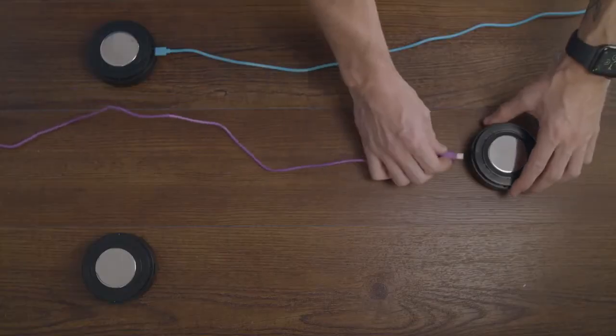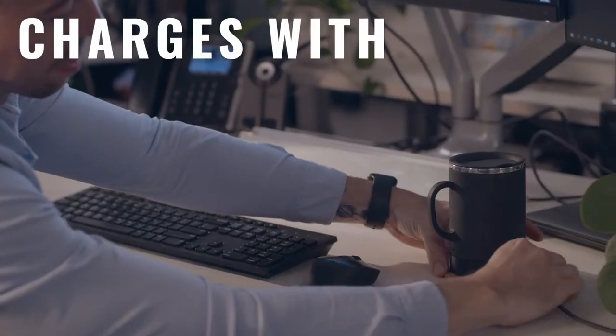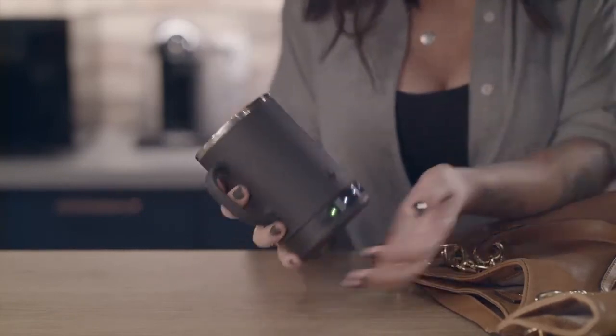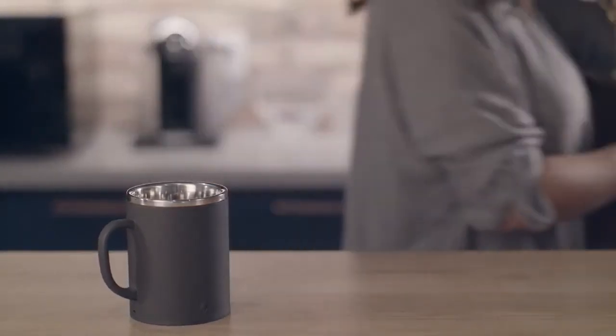Problem number three: no one needs to lug around another unique charger or coaster destined for a landfill. We engineered the heck out of this one so that the Bolt can charge using any standard USB Type-C. When it's time to charge, the base separates from the top with a single click, leaving behind a sleek and lightweight mug that can be used like any other mug — but it's definitely more than every other mug.